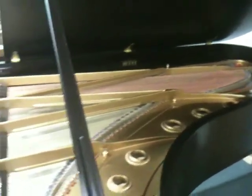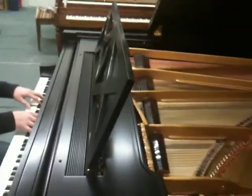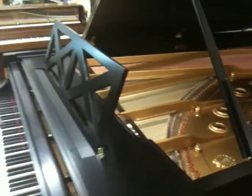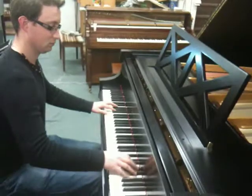That's our specialty here, we like to rebuild these beautiful instruments. The work was all done at Don's Piano Warehouse in St. Albert, and this is Andrew, one of our technicians as well, playing for you.